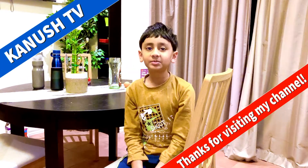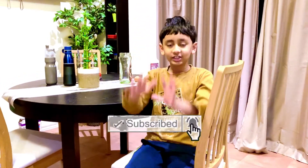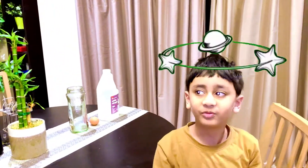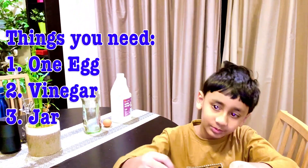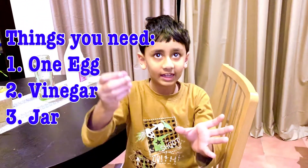Hi guys, this is Kanesh from Australia and today I'm going to be doing an egg and vinegar science experiment. To do that, tip the jar over and put the egg in slowly, then put it back up and pour the vinegar. You need to cover the whole egg so that the science experiment will work.